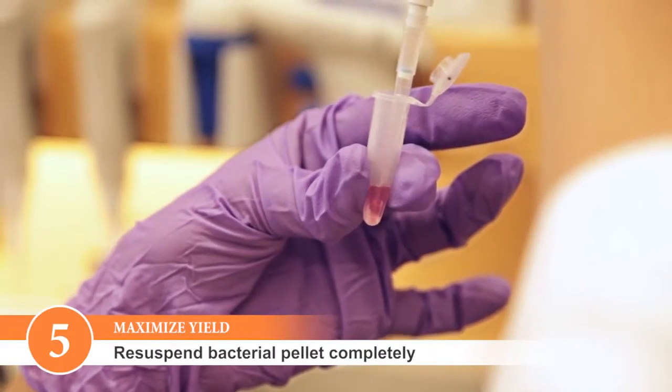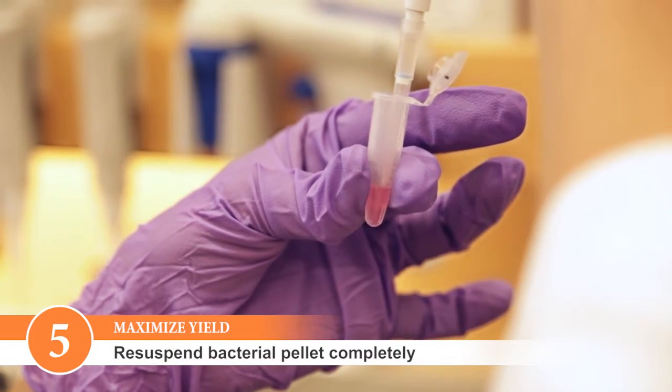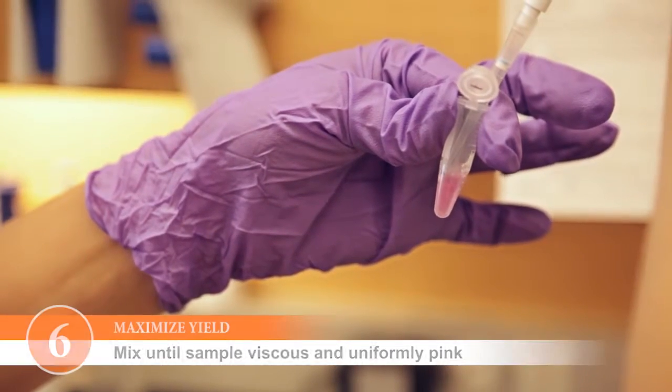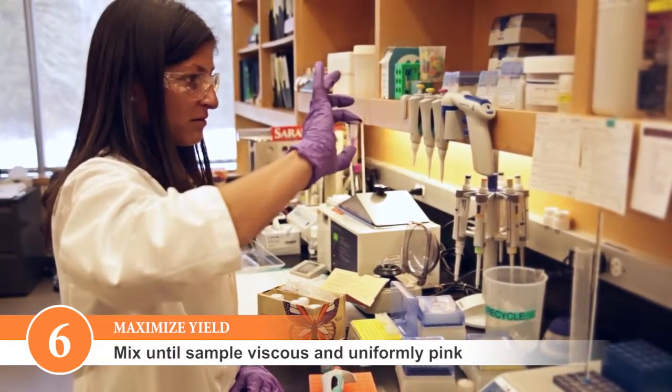Resuspend your pellet completely. Any bacteria that haven't been resuspended won't lyse efficiently, and the amount of DNA you will obtain will be lower. When lysing the cells, invert the tube several times so that the solution becomes viscous and uniformly darker pink.